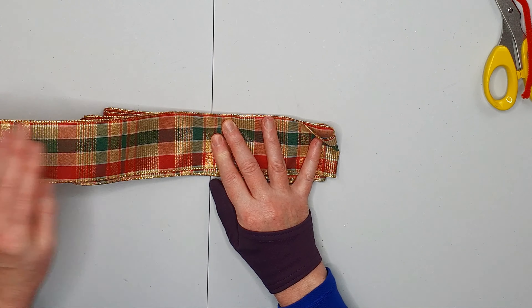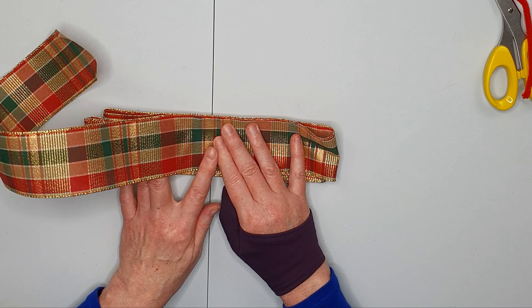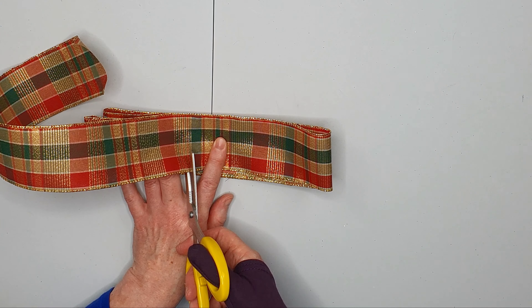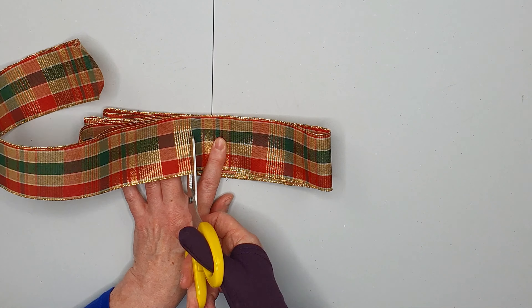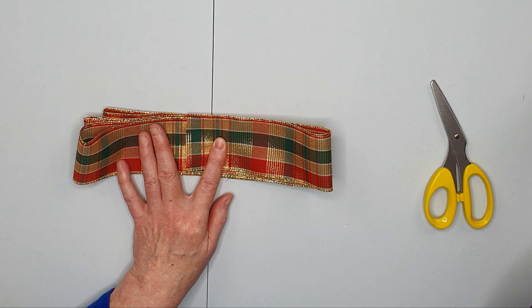Just keep bringing it back to the center and then folding over each time one finger wider. Then I'm going to stop and cut off this piece here just slightly to the left of the center line.